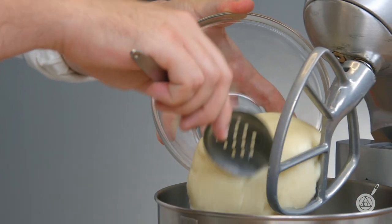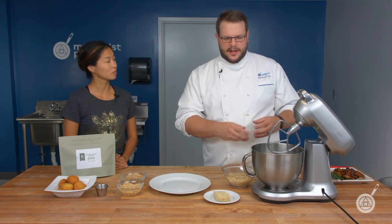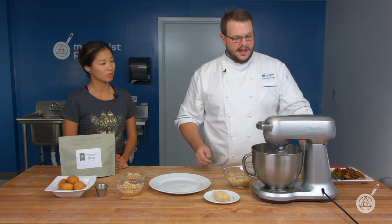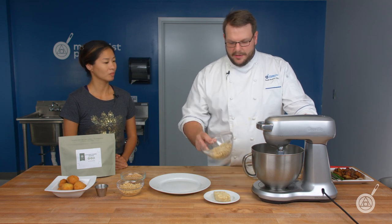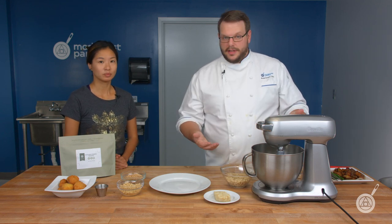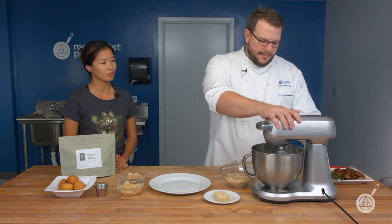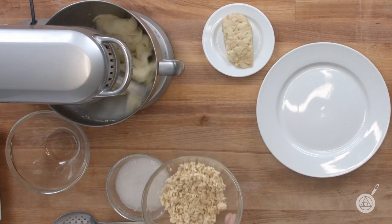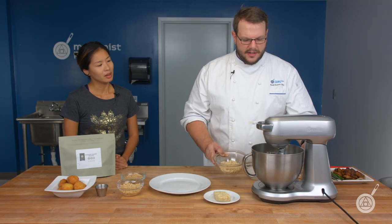I'm going to place the base into the mixer — the full method will be available on our Instagram. The process: you blend it, heat it gently in a pan until it solidifies, then place it into the mixer once solid. I'll mix it up until it creates little shards, almost like the flakes you'd find in a whitefish. Then I'll add in my textured wheat protein, followed by burger binder. I don't want to add the wheat protein too early, since I don't want to break it up if it beats too long.